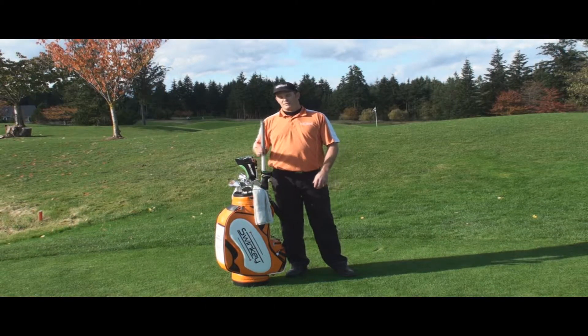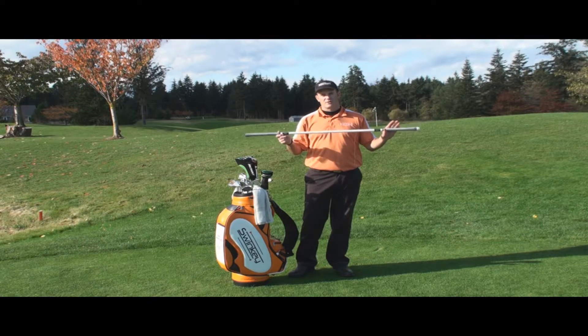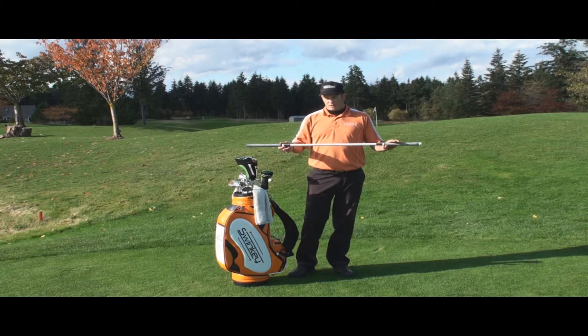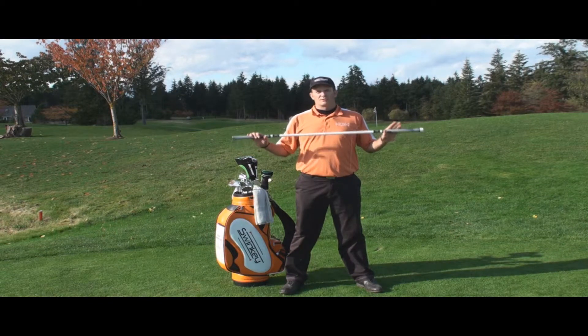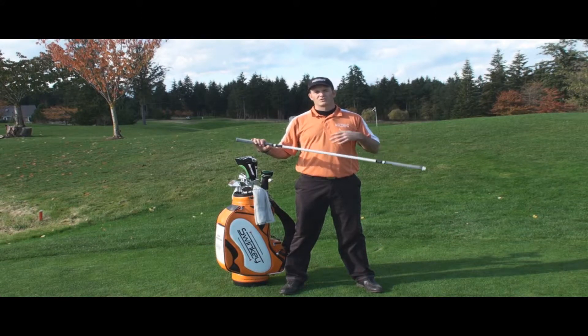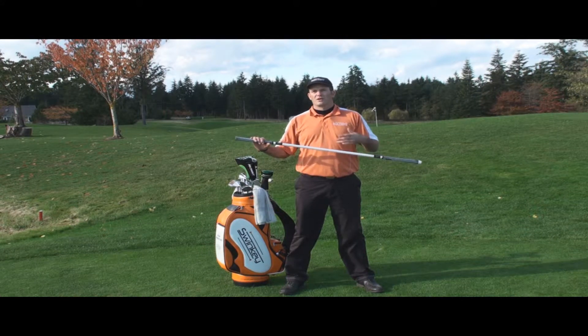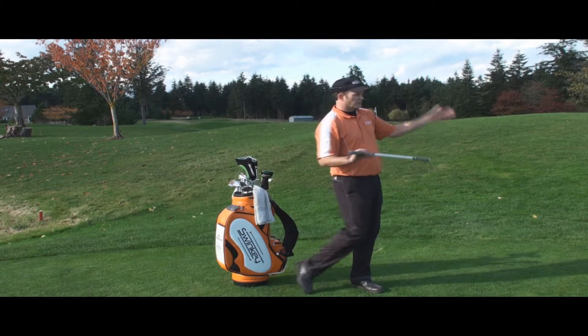Hello my friend. I want to go into detail here on how the Swinkey can be used as a symmetrical fitness pole. When you're doing your exercises, it's important to keep your body in symmetry and balance, because that's going to lead into symmetry and balance in your golf swing, which is going to give you a golf swing that feels with effortless power, finishing in balance.